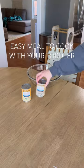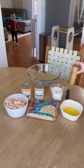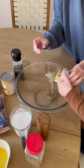Here's an easy meal to make with your toddler if you're trying to get them involved in the kitchen. It's a chicken noodle soup casserole that basically just requires pouring things into a bowl.